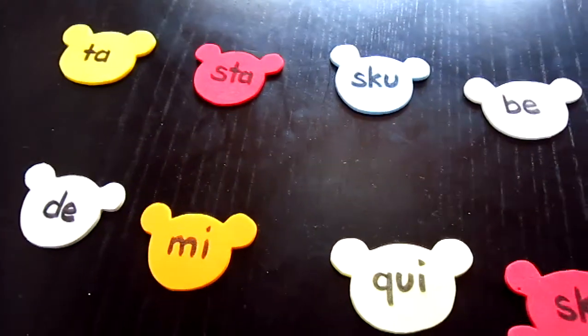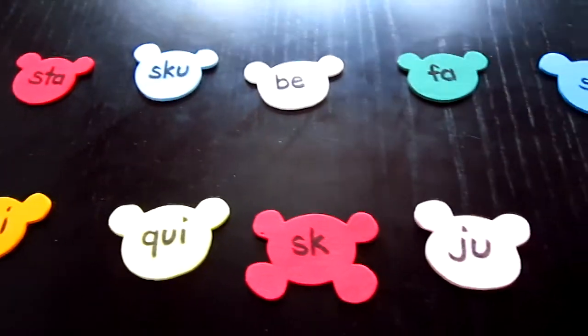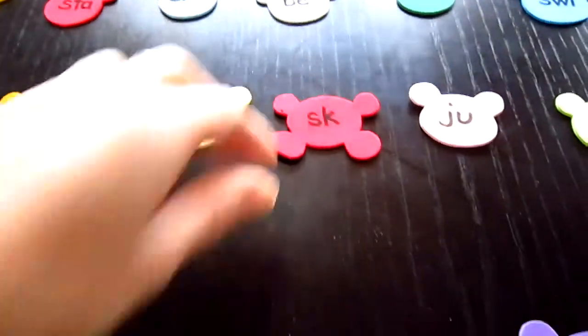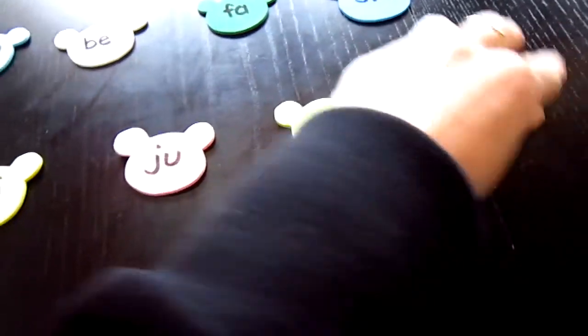Once my little girl learned all her ending sounds, I made this little game for her. She loves teddy bears, so I've made a little teddy bear shape game.